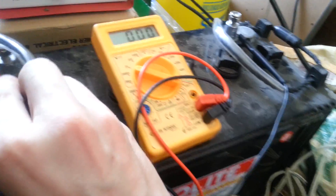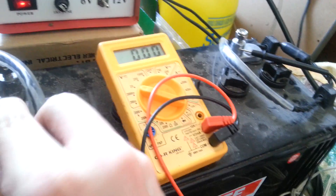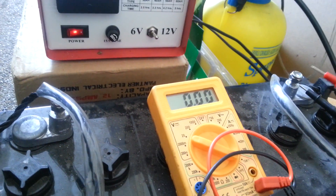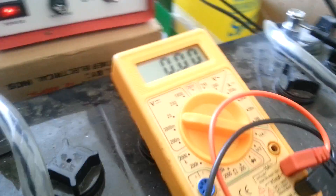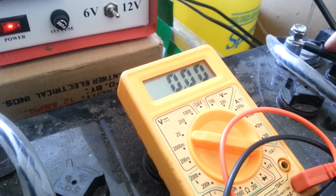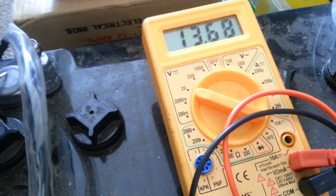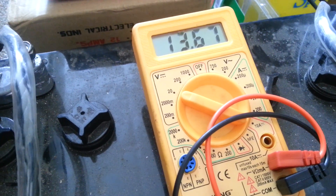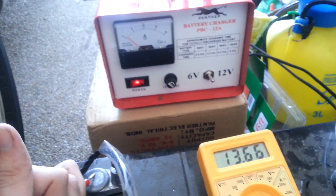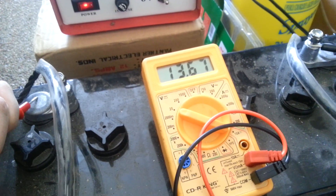If we attach the probes — this was on charge earlier today, you just saw me disconnect it. After getting the probes connected to the deep cycle battery, you'll see it's reading around 13.6 to 13.7V. The full charge would be around 14V.